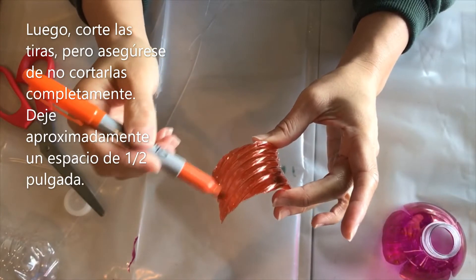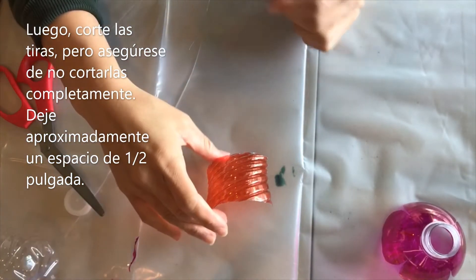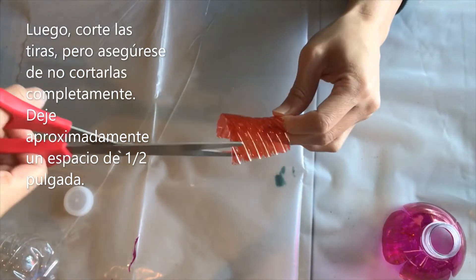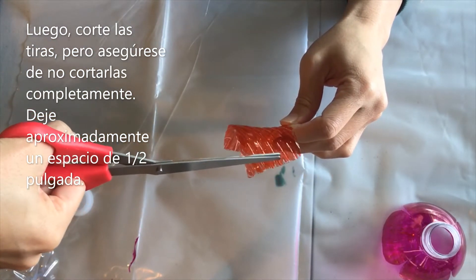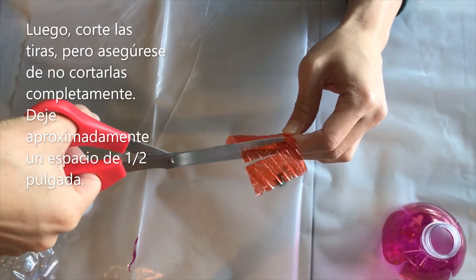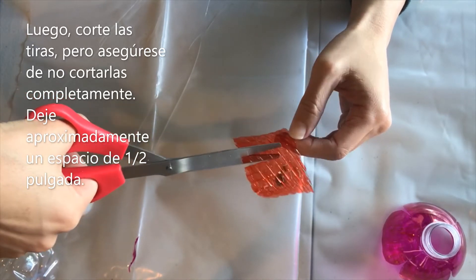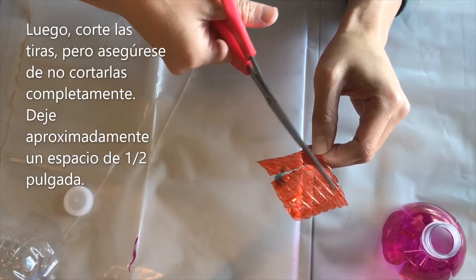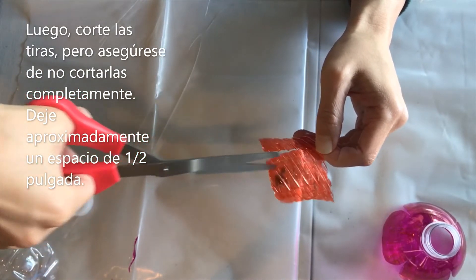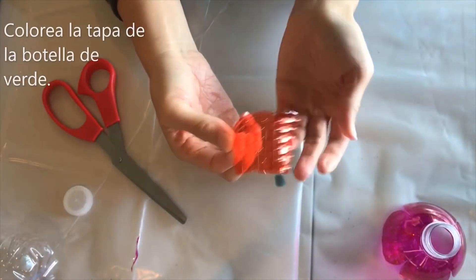We're almost done here and it doesn't have to be perfect — this is going on the inside anyways. Once you have that color, what you want to do is cut diagonally this way, but make sure you don't cut all the way — you have to stop right there. Just cut little strips all the way down, making sure to stop and leaving almost like half an inch, but all the way down this way.